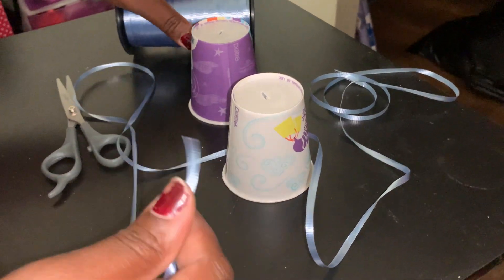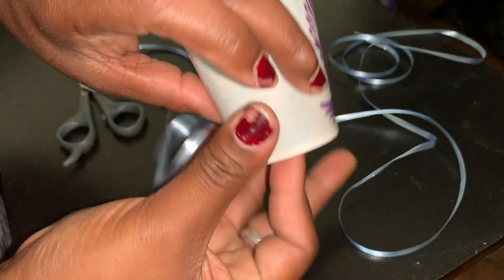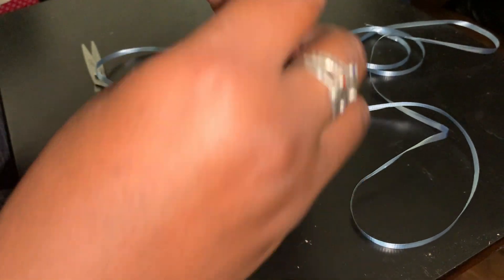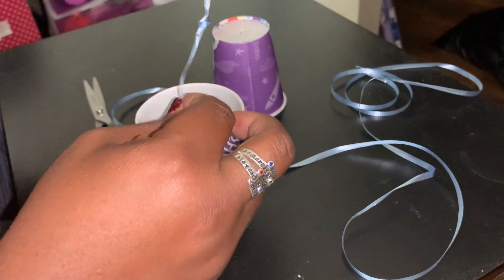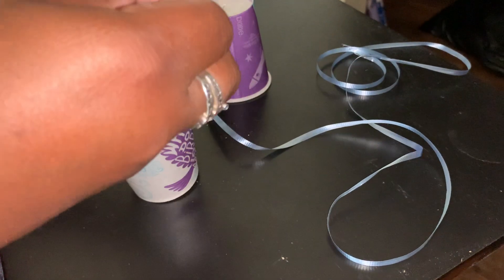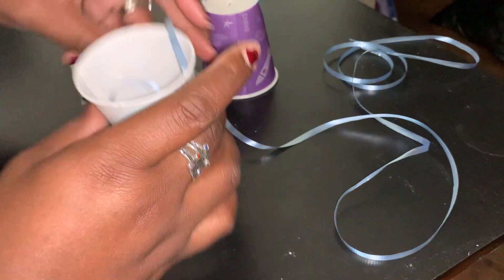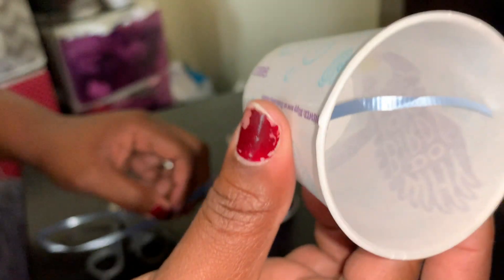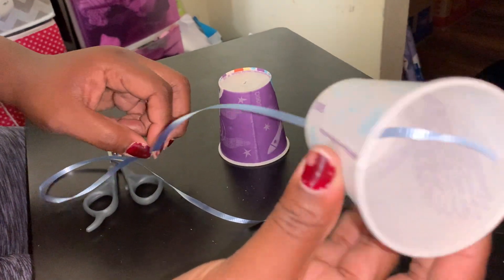Then you're going to take it, push it through the hole in the bottom of your cup, pull it up through the cup, and tie a nice size knot. You need it big enough so that it will not slip out the bottom of the cup. There, see? There we go.